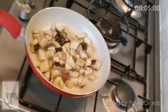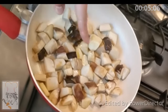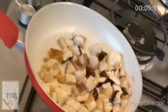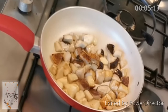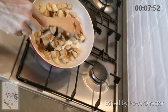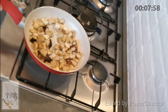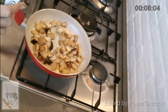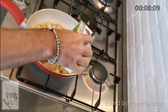Now they are just starting to release water. It starts to smoke and you can see it's starting to fry — this is the moment when they are releasing water. Now you can see they have already lost volume; it's already reduced. At this point I add a little bit of wine — just a splash from a glass, not much.